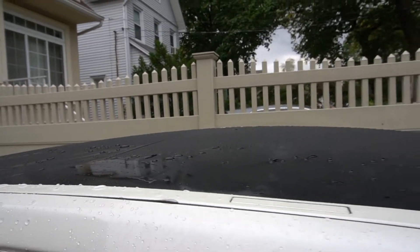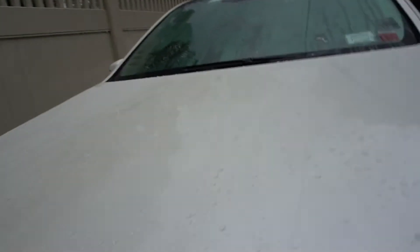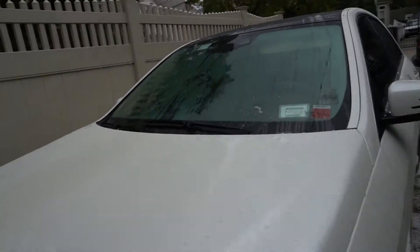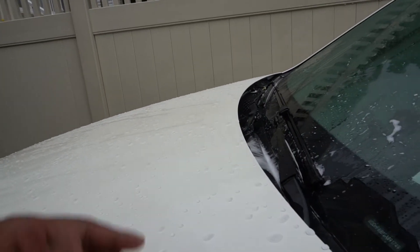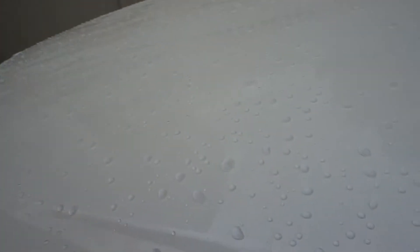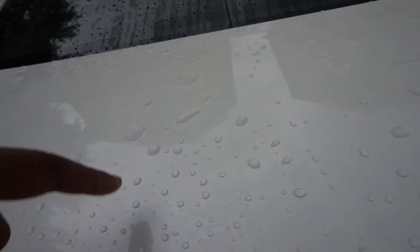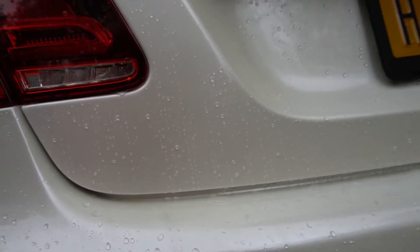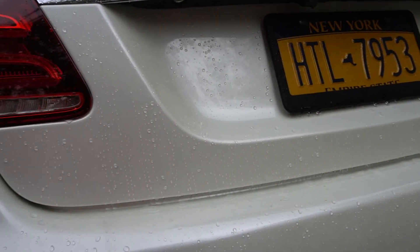The wrap actually held up better than I thought. Now looking at the hood, we do have some of the leaf spots but a lot of the dirt has come off. We still have some beading characteristics although the water didn't sheet off — the water is still beading. Coming to the back, same thing — the leaf spots are still here, and there's still a lot of dirt, but on the back it gets hit harder than anywhere else especially when driving in the rain. Let me grab the leaf blower and check the drying properties after four weeks.